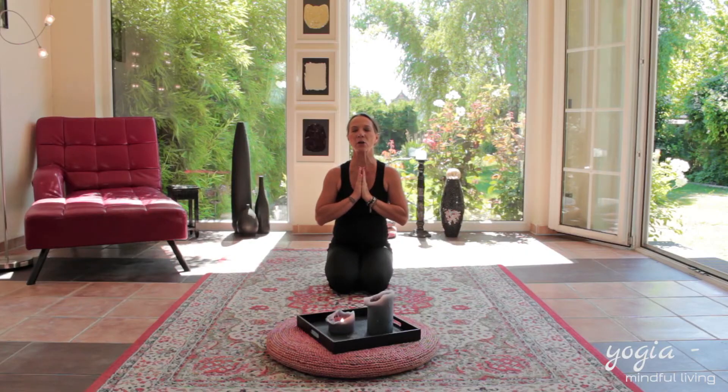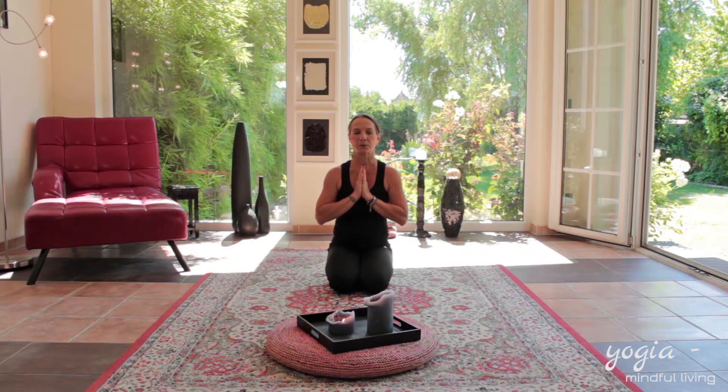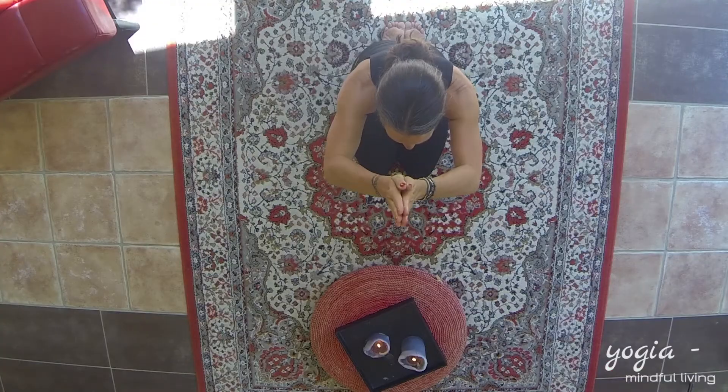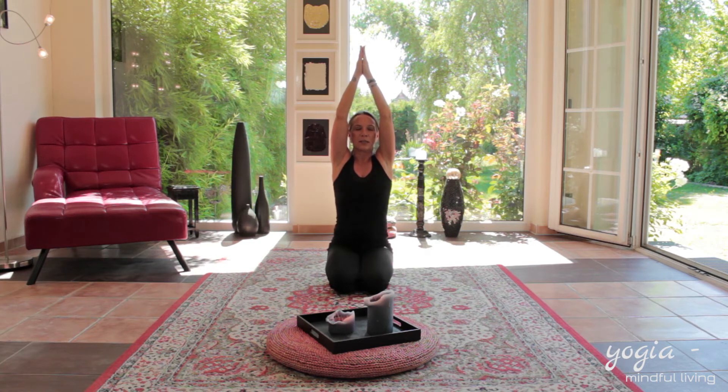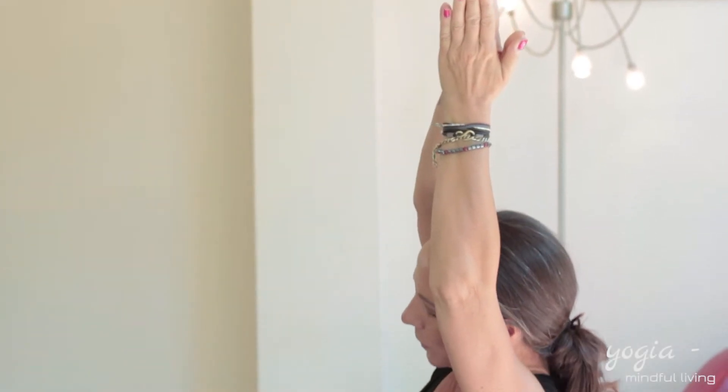Inhale and put your hands into Namaste, closing your eyes gently just to collect your thoughts, taking them away from the everyday life outside. Inhaling, you take your arms above your head, stretching out, relaxing your shoulders, leaning your upper body to the left.